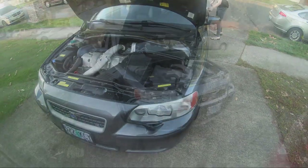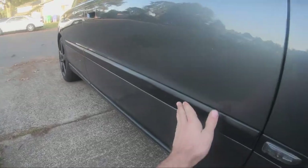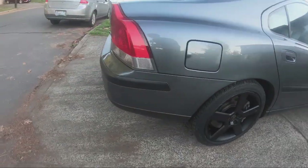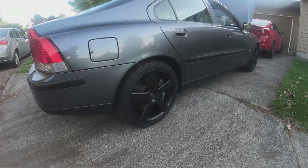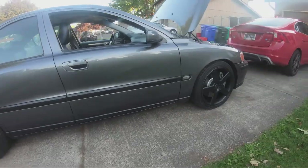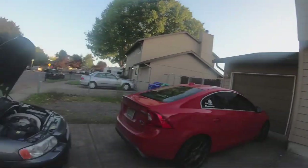Some cosmetic changes have been done since the last video update. The trims that were faded from sun exposure were painted, so they all look fresh on the car — honestly it looks a lot better now. Also, as you guys can see, he plastidipped the wheels himself after he purchased the car. We replaced the PCV system for him, and since then he's just been driving it without any issues.